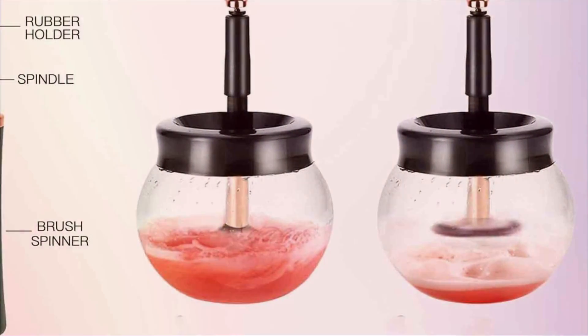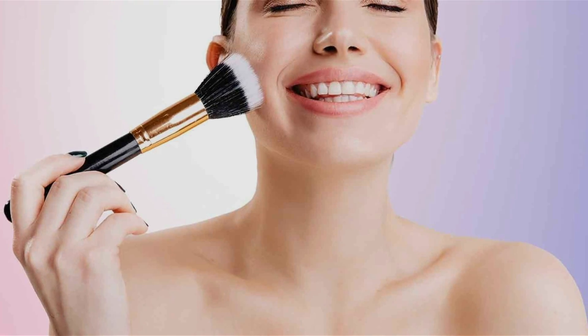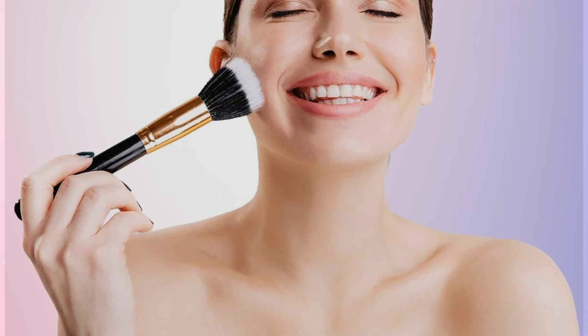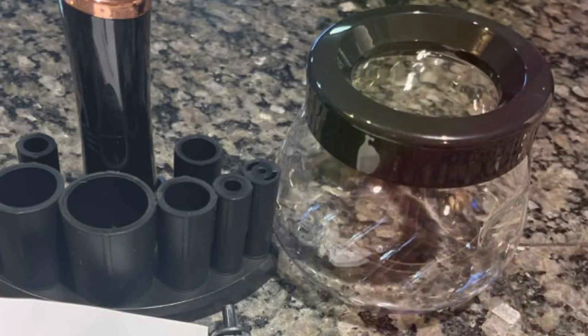Packed with features, the Femini Store Makeup Brush Cleaner Machine utilizes powerful rotation and vibration technology to deeply cleanse and dry brushes in just minutes. Its innovative design accommodates brushes of all sizes and types, ensuring thorough cleaning without damaging delicate bristles.